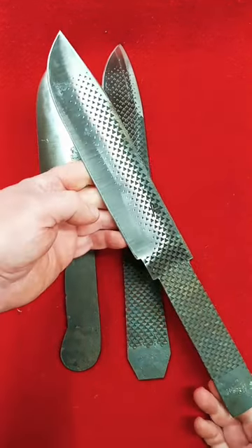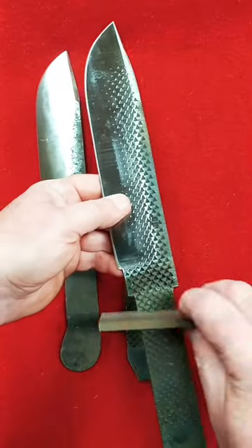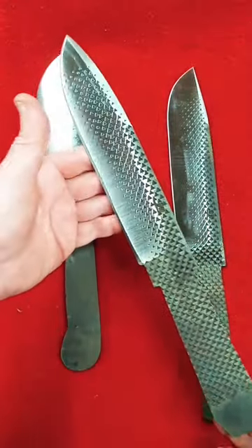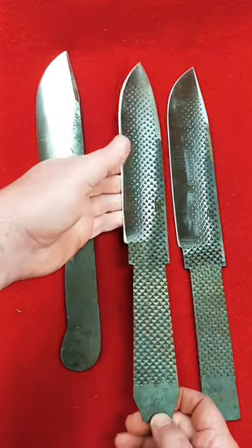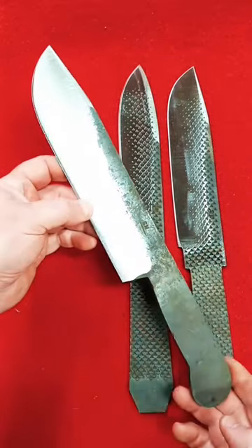This one is a cowboy bowie — it'll have a straight handle and a brass blade guard. This one is a spear point bowie, also called a Missouri bowie — there are quite a few different names for it — and it has a coffin-shaped handle. Those handles still need to be refined.